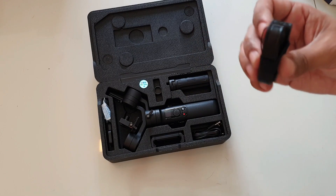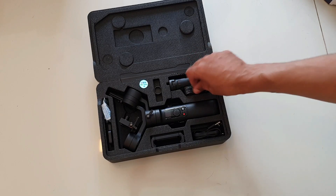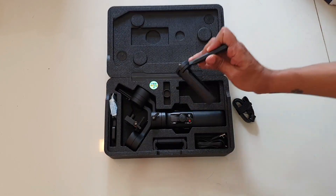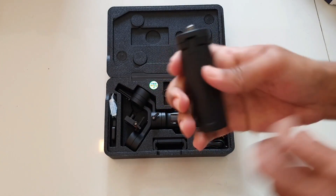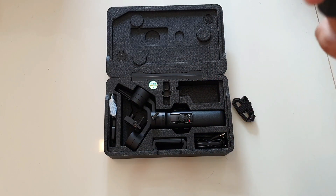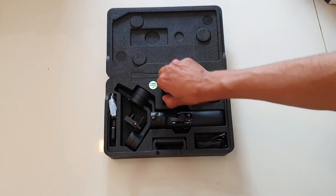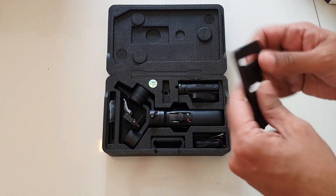Next is a strap — this is to hold your gimbal, always a good thing to carry. I'd put the strap on my hand. This also looks like a small tripod, and yes — you hold the gimbal, open this part, and it becomes a tripod. I already love this. There's also a screw and a plate that I'll show you later.